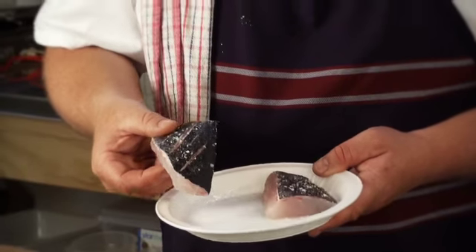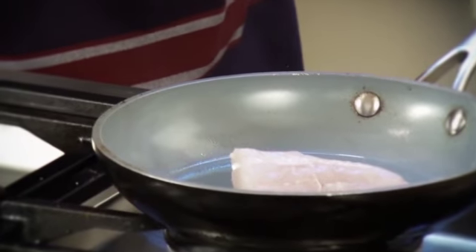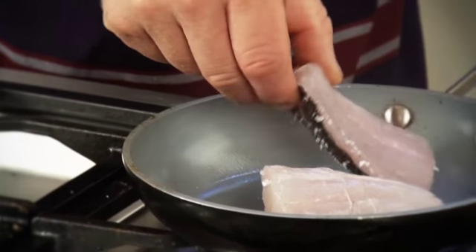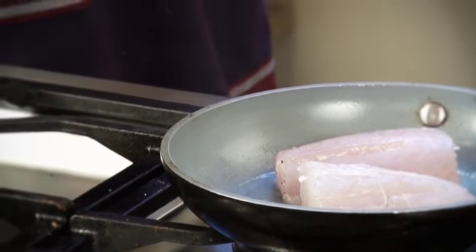All we do is heat up our pan to quite hot and then place the fish skin side down. A hot pan is the key — you can hear that it's hot. We just leave it cooking that way in the pan and it's going to get nice and golden and crisp on the outside. Then we'll turn it and just finish it in the oven for a minute.